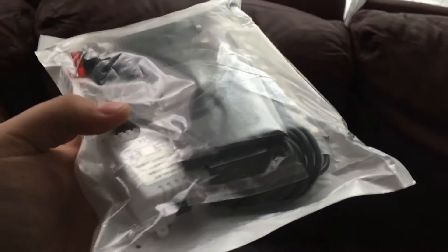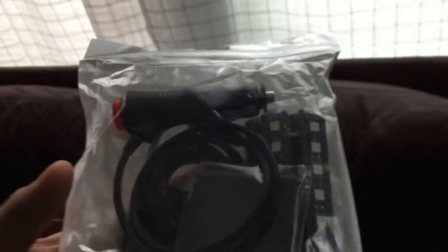Hey what's up guys, it's your boy Ant and we're back with another video. Today I received something in the mail that I've been waiting for — it goes in the car. I guess those are lights and it goes under your seats or something like that. We're gonna go install it. It's a little ricey for those that know about cars, but everyone has their own taste.